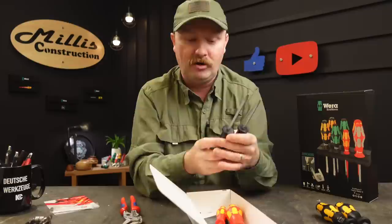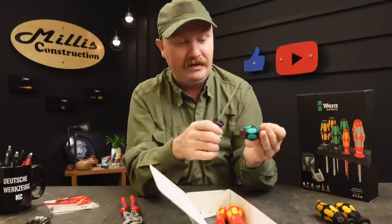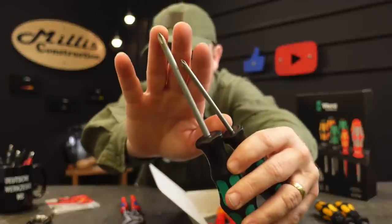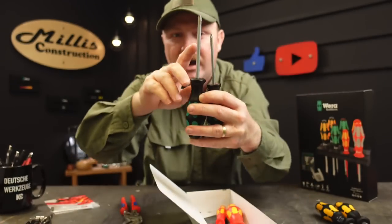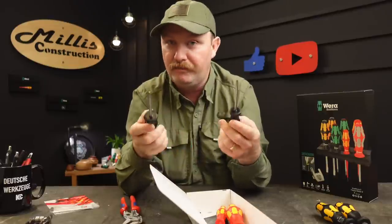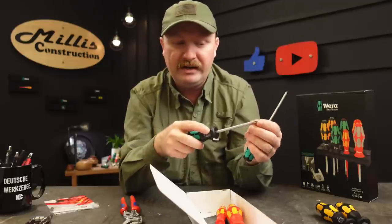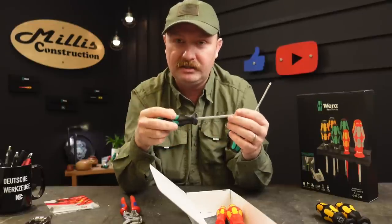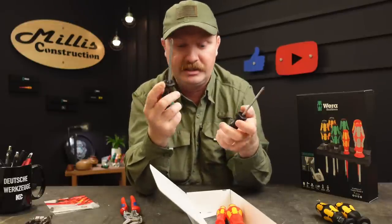The two Phillips drivers are also nice sizes that we use a lot — a Phillips 1 and a Phillips 2. The Phillips 1 is 80 millimeter and the Phillips 2 is 100 millimeter. Both of them have the laser etching in the tip. There are no shortcuts here where maybe one doesn't have it — they both have the laser tips. These really help when you get into a screw with a worn head; the laser tip grips a lot better. You can actually stick this in a screw, turn it a little bit, and it will grip so hard it just holds the screw on the tip.